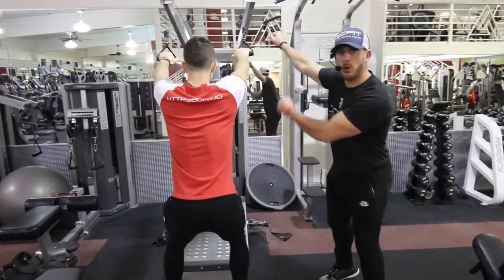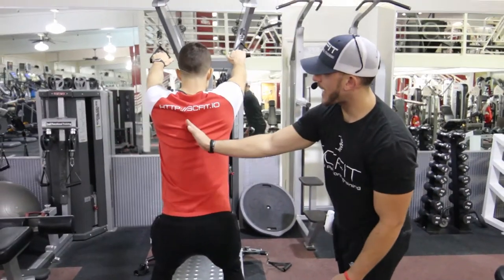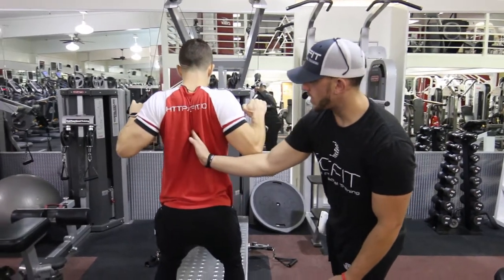Again, he's standing. The weight's going to want to pull you back, so keep your core tight so you stand still. As he comes down, he's going to want to pinch his lats together like he's squeezing my hand.